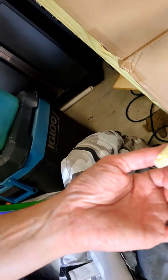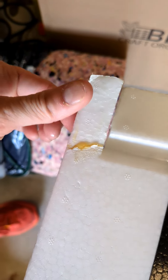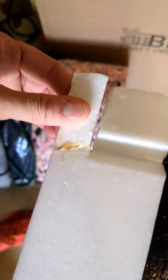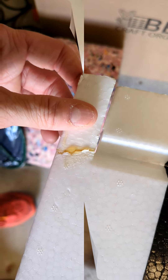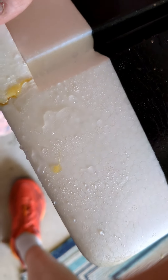All I did was take a little bit of Gorilla Glue and put it on my joint where I want it to stick. I put it on there to make sure it's spread out everywhere I need it, inside where I want it to actually fix itself. Now all I do is spray everything with water — just a tiny bit. It doesn't even really need that much, but water is the actual activator for Gorilla Glue.